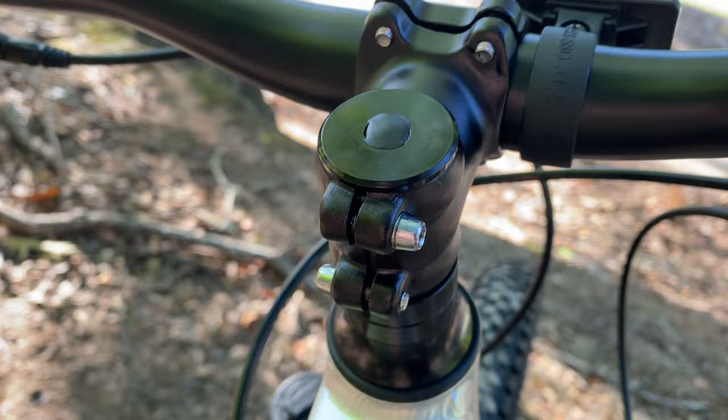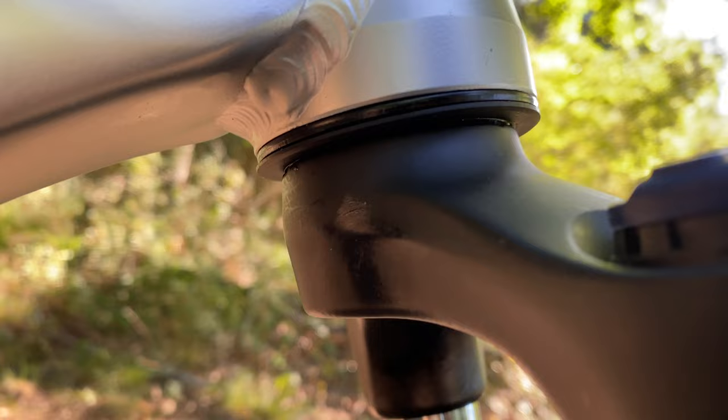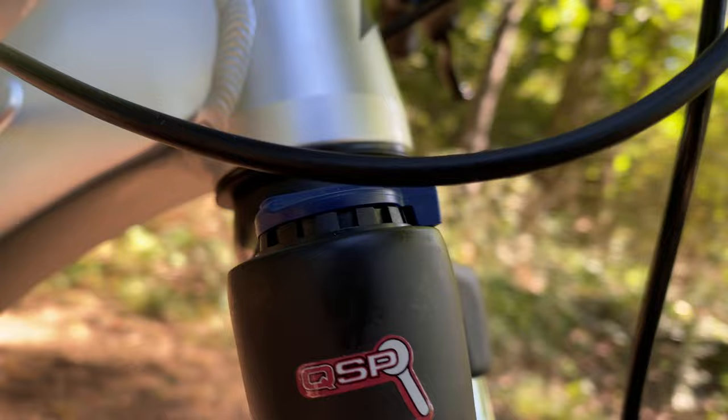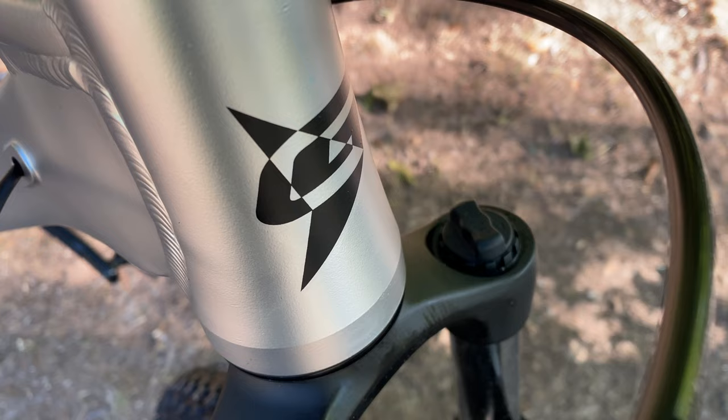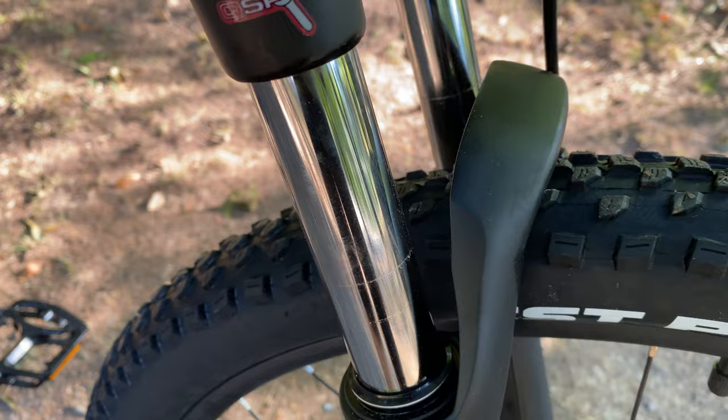Giordano frames get a tapered head tube — a big deal for reasons I've covered extensively. Just know that a tapered head tube equals a modern mountain bike frame. Out of the box it comes with a fork that has a straight steer. This fork features a preload adjuster, a manual lockout, and 100 millimeters of travel. There are 30 millimeter stanchions, which is where the name comes from in the SR Suntour XCM30 branding.